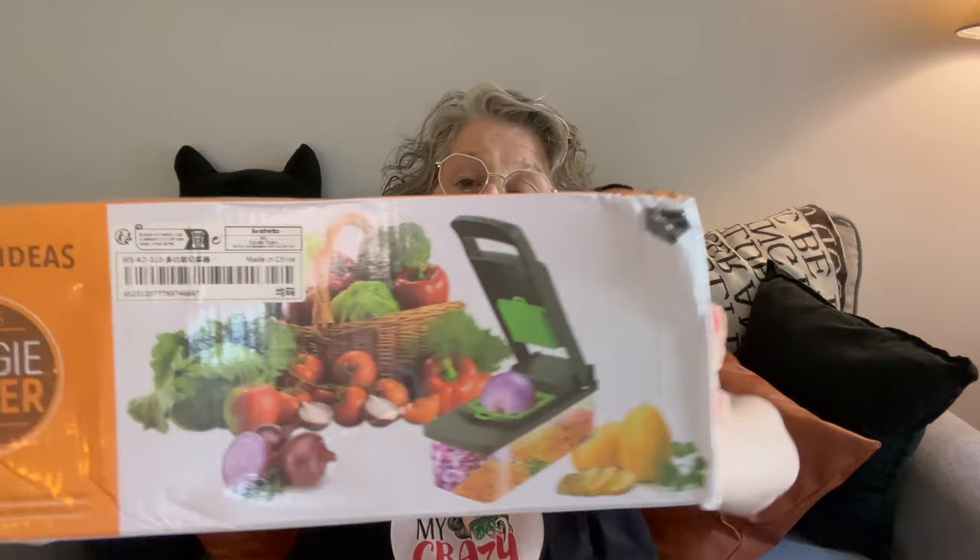Hi guys, welcome to my crazy life. It's Lori and I have another Shein haul for you. This one is household-y stuff and stuff for my cats, which I'm super excited for because I always like getting them presents. We'll start with the very beginning. I've been wanting one of these — this is a food chopper slicer situation. This chops your vegetables for you to make a good chopped salad, which I love.